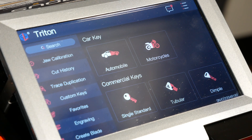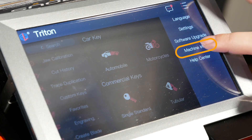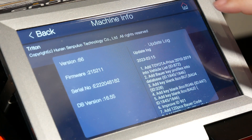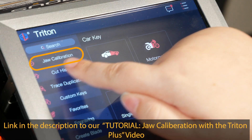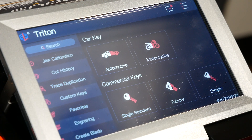If you want to verify, make sure that you are on version 66 and the install is good. Go to the top, hit the three white lines, machine info again, and you can see version 66. Now, before you can cut any keys, you're going to want to go to your jaw calibration and recalibrate all your jaws. When you do this process, it's going to erase the stored data from your previous calibration, so there won't be anything saved. If you try to cut any keys without doing this, you might run into some errors or have some poorly cut keys.